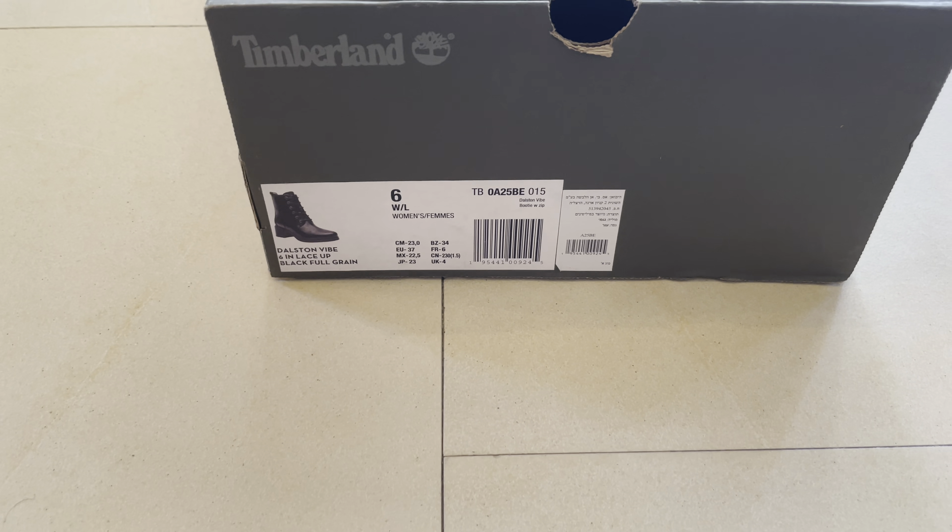I think my mom had one exactly like this, but different. You can see here this is 100% leather, especially for a woman this thing is amazing. You can see the Timberland branding and waterproof labeling.